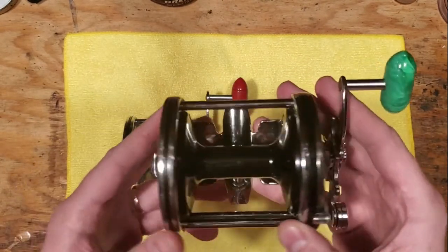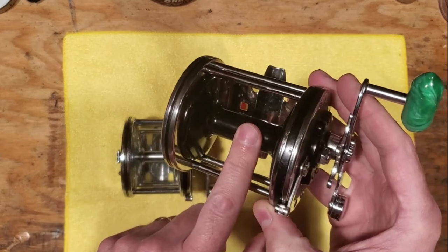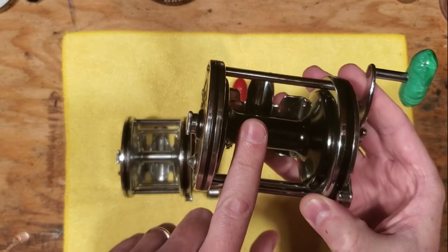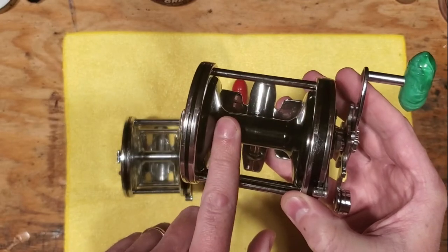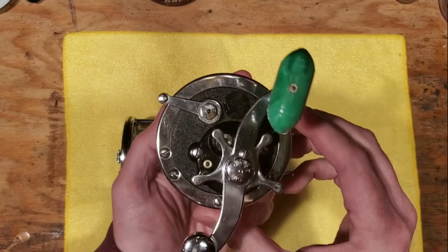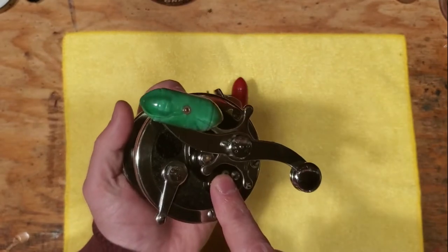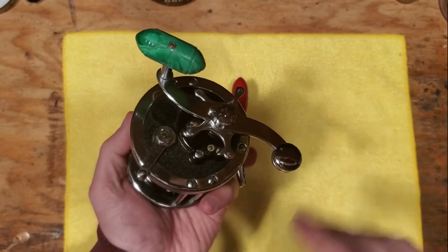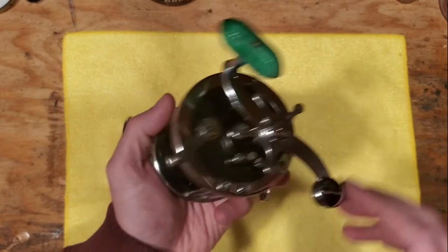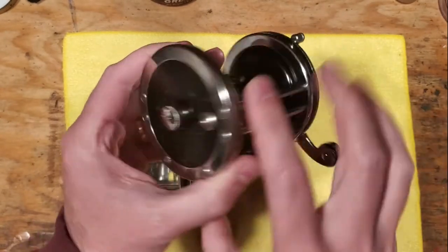They were offered with both plastic spools and metal spools. This one happens to have a nice black plastic spool. I believe this spool may also be interchangeable with the 350 Level Line model, though I'm not 100% sure on that. The internals are standard for what you'd find with a lot of the other Long Beach series — a 2.5:1 gear ratio.